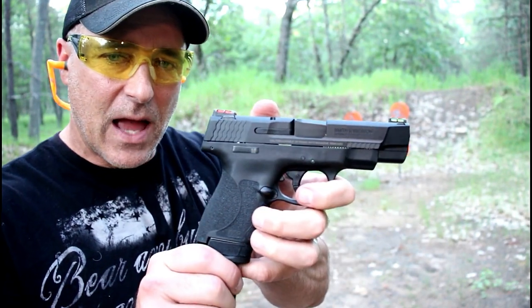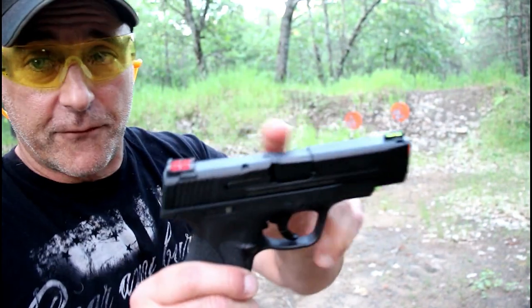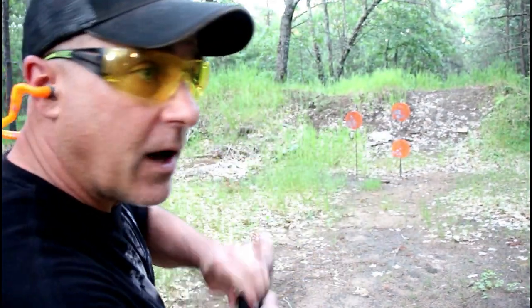Hey there friends, thanks for checking in. At the range now, we've got the M&P Shield 2.0 Performance Center with the four-inch barrel. Let's see how it does.